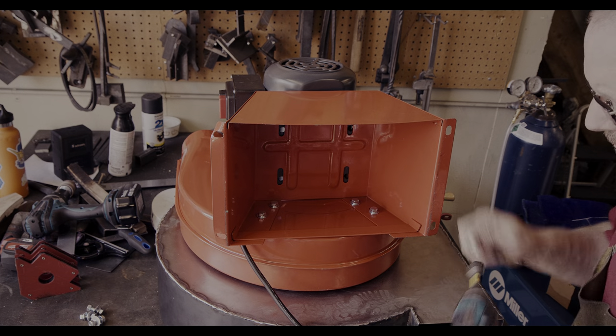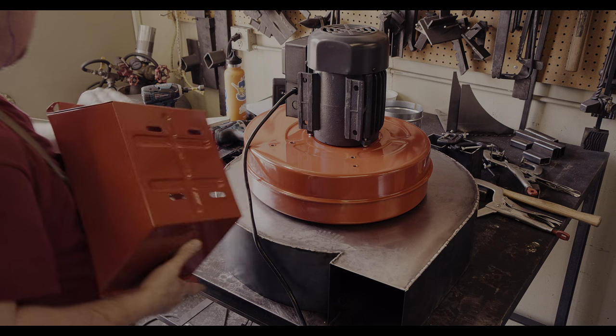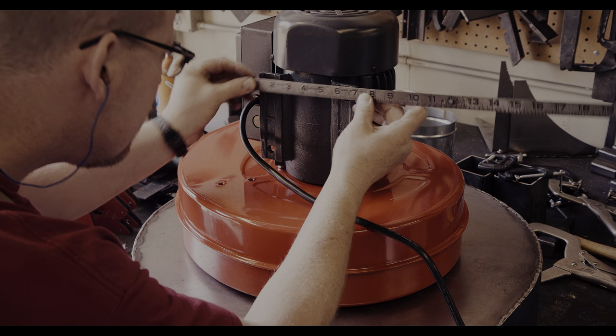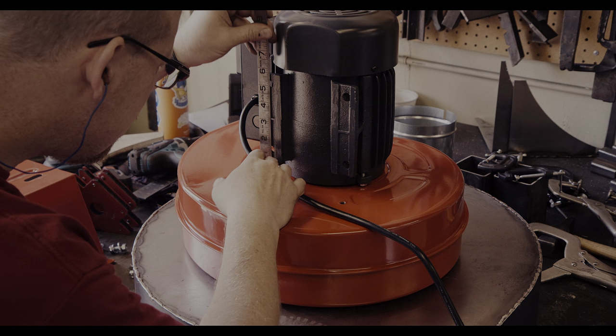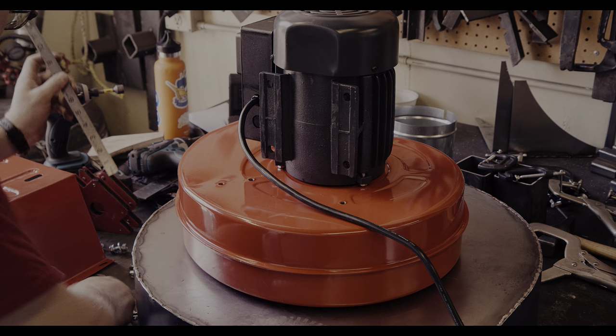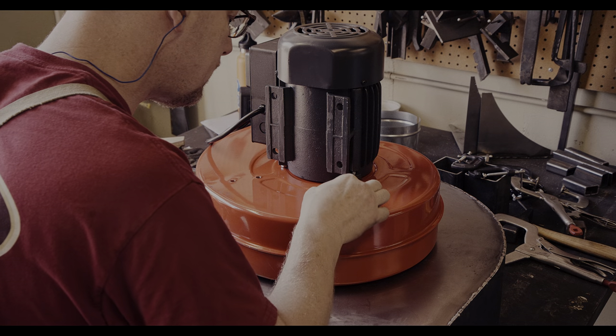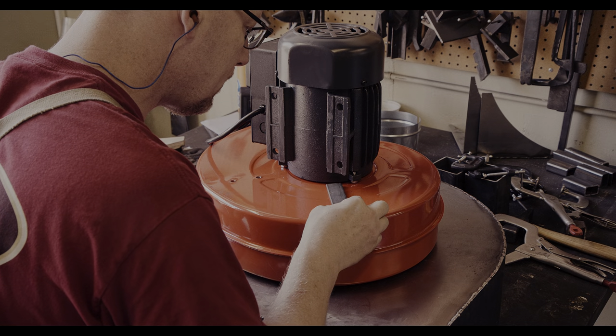I am removing the sheet metal stand and will build a frame from mild steel that can hold the whole blower so that the inlet points down, as you can see here. I am taking down the distance between the screw holes so that I can drill the flat steel bar at the same distance and then hopefully fit everything together just correctly.